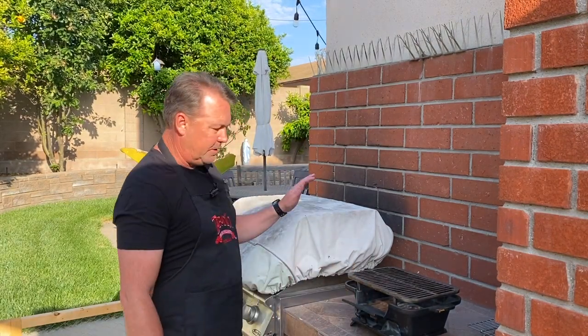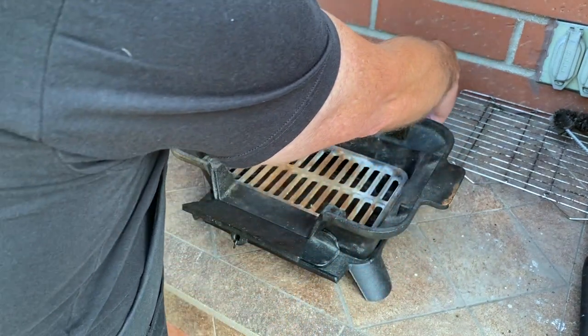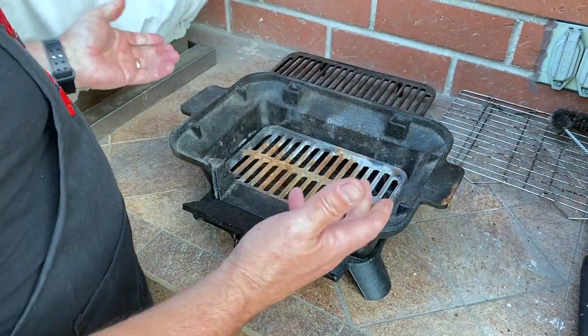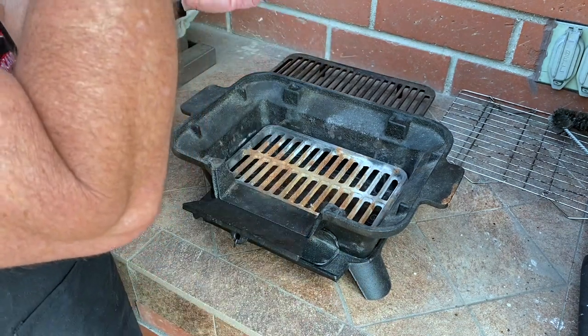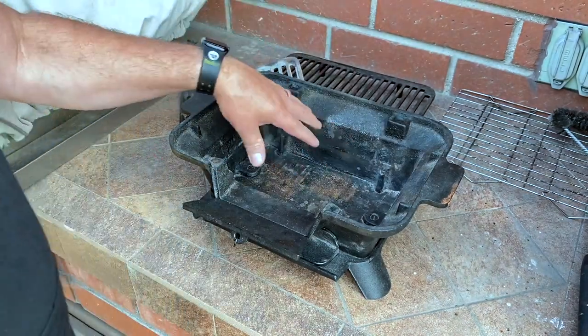Now we're moving over to the grill area. I don't think I've ever done a Scott's Kitchen segment here. You've seen it in Scott's Garage when I did the pet gate for Willie — that's working great, by the way. Today we're going to be using my little mini hibachi. Got it from Amazon, of course. It's not very expensive but it's all cast iron.